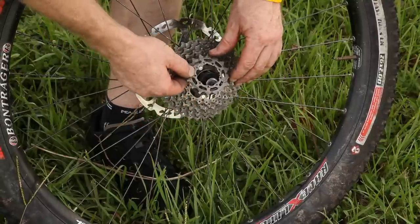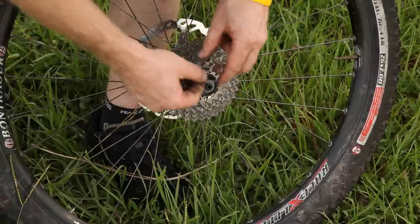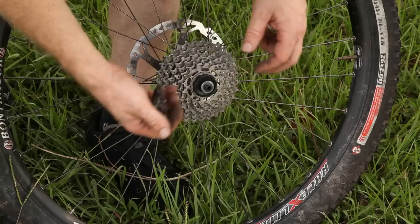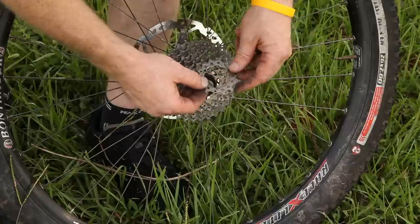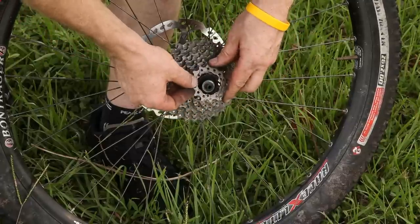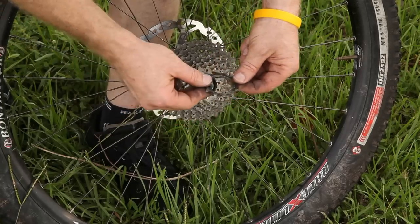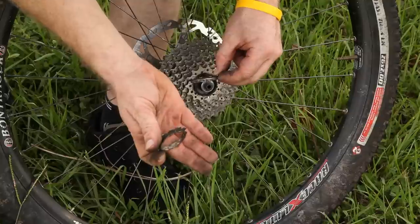Now we've got to find that little slot right there. Then there are spacers between the last few cogs. Some cassettes have spacers all the way through them, but most of them have just a few spacers towards the end. This one has a built-in spacer and so does this one.